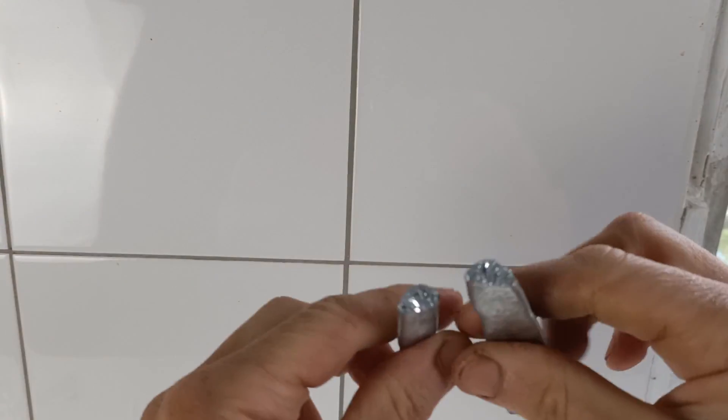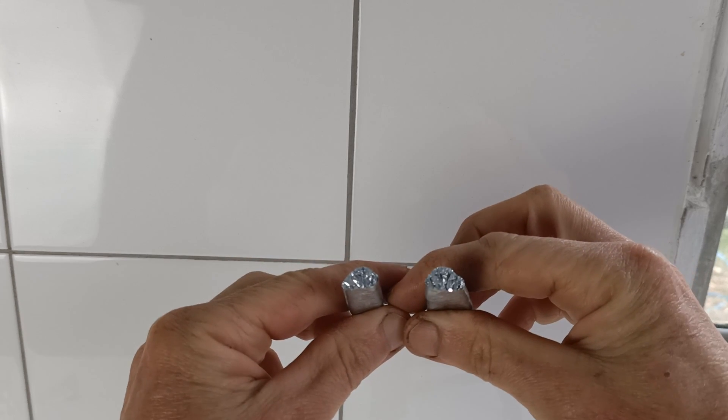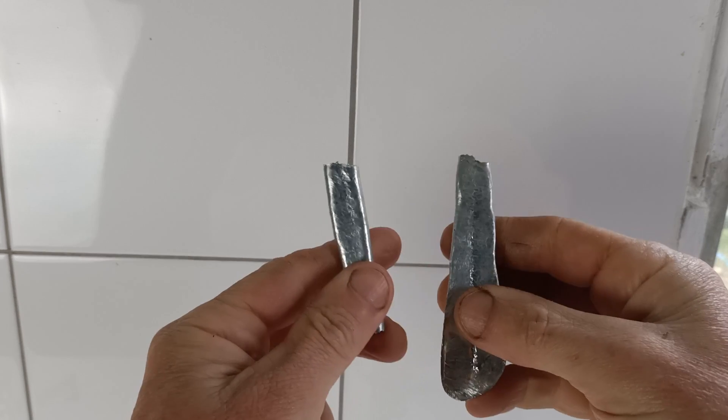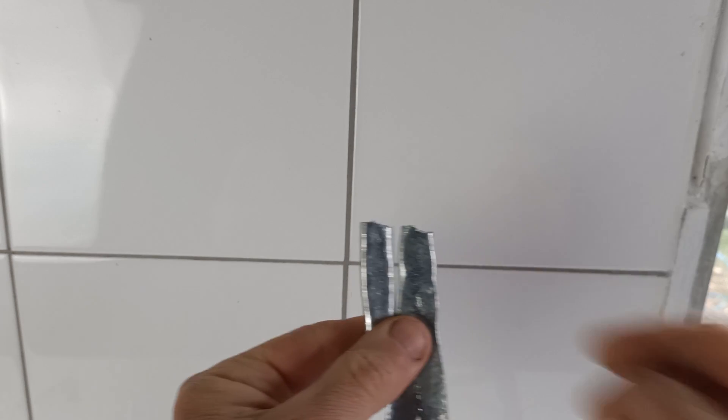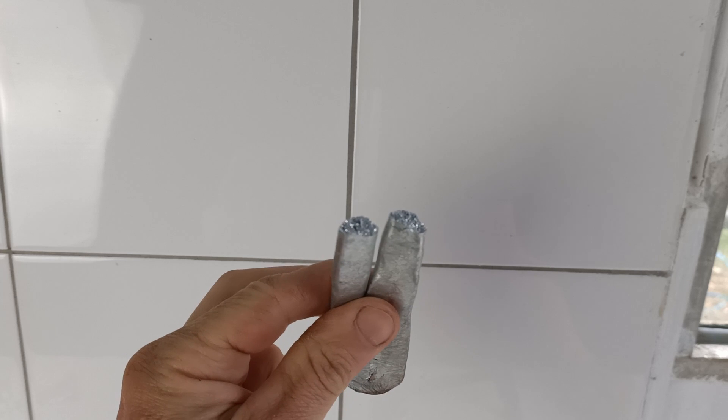Oop — snapped. You can see the crystal structure in that there as well. Interesting that it's actually quite a bit louder with the zinc — much less ductile and malleable metal, zinc.